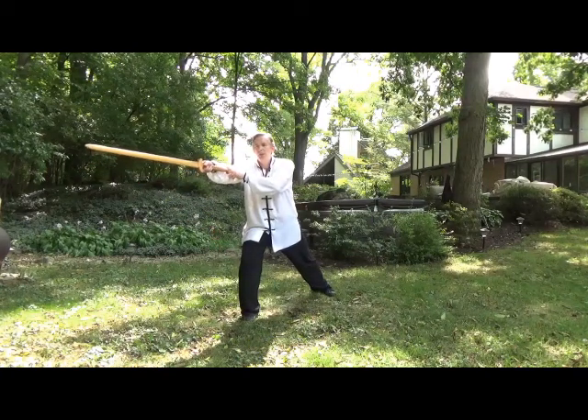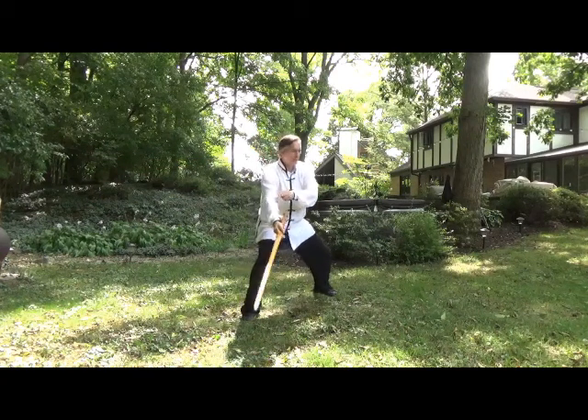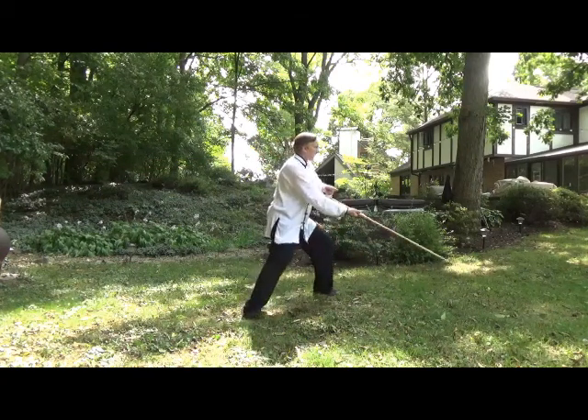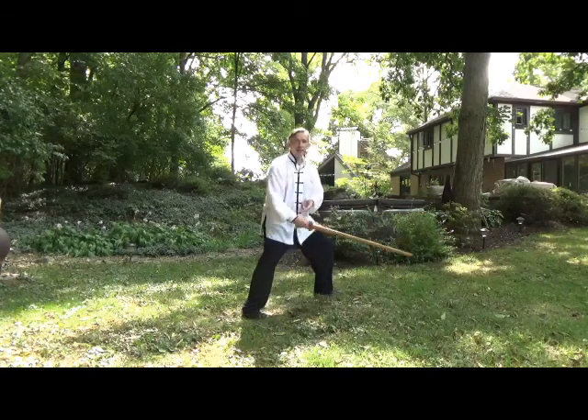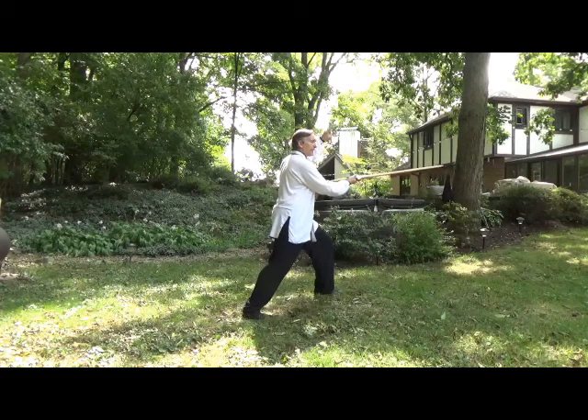Now the Swallow Skimming the Water piece — what I'm going to do is cross the sword across, bring it down, and come up and under with the strike. At the same time, I'm lifting up with the left hand to block.